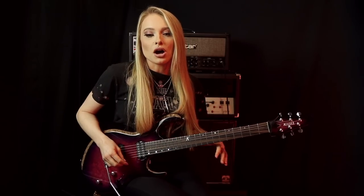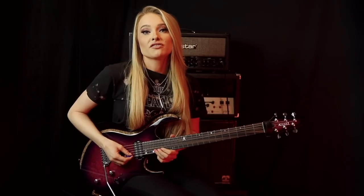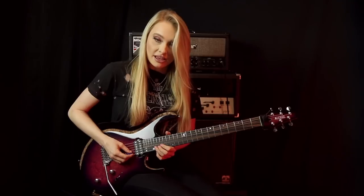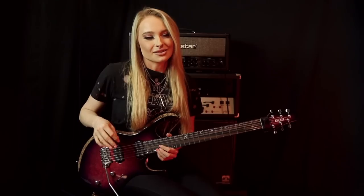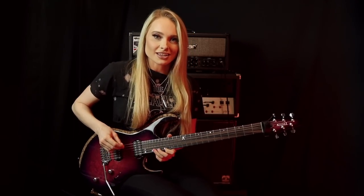Make sure that you are bending the notes accurately here and that you're definitely getting that tone difference. To finish off this first section, we slide from the 20th fret on the B string to the 22nd fret. There is a slight staccato on that note where we kind of cut it off early, and then we play that 22nd fret one more time, add some vibrato, and slide off. So that whole section slowly looks like this.